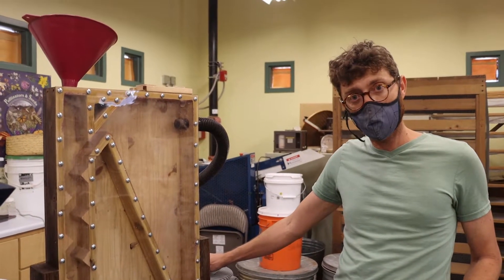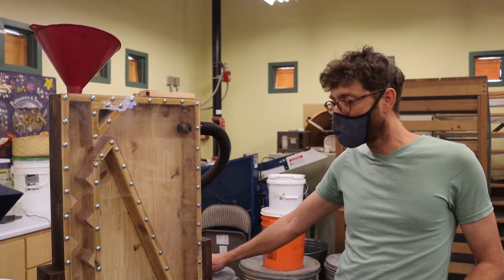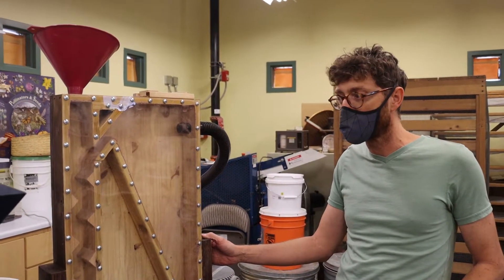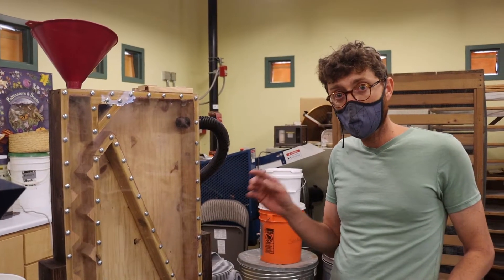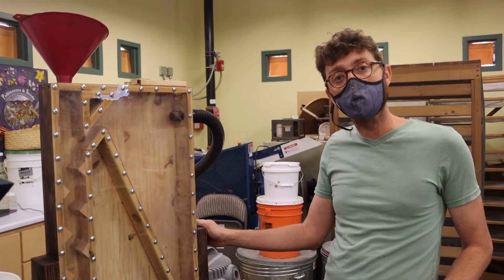I think maybe if you had a stronger shop vac, then you would be able to get more separation from some of the larger seeds. But for our purposes, we'll probably use this mostly for smaller seeds, and use the other for anything larger than that.